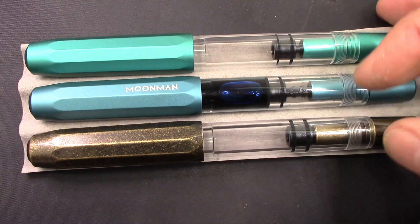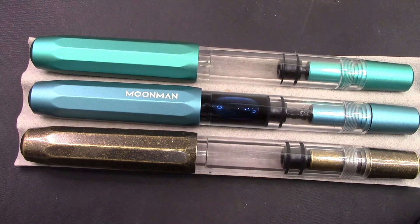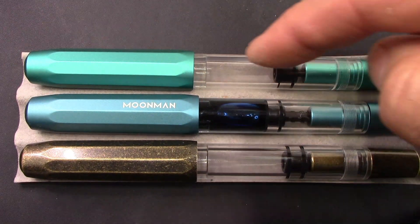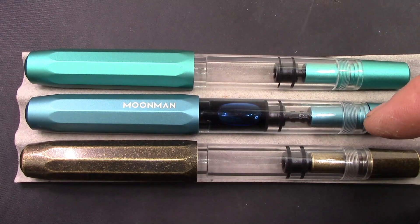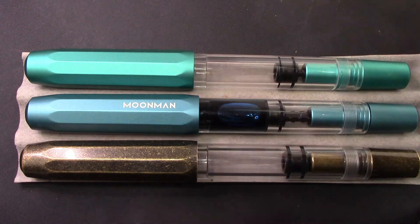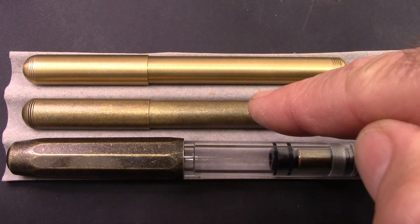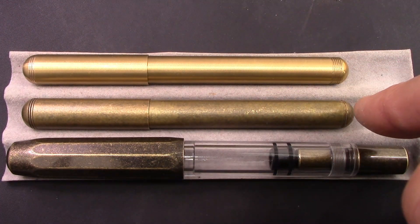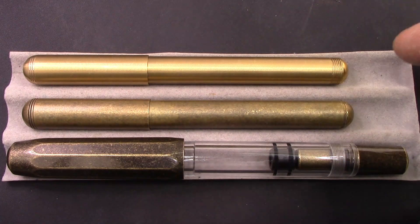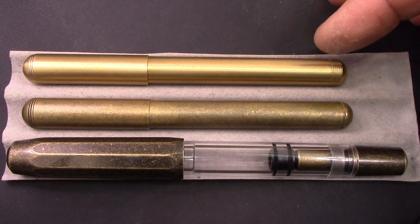I enjoy this design. It looks like Fine Writing International, Opus, and a few other companies. But this is what I would call a classic design where you have a clear transparent barrel, varying filling mechanisms, and then a cap, blind cap, and section which are made of the same material. When I did my review of the Moonman Retro Brass Pocket Pen, I had one of those old-guy moments where I'd forgotten about this brass version, which I really enjoyed also.